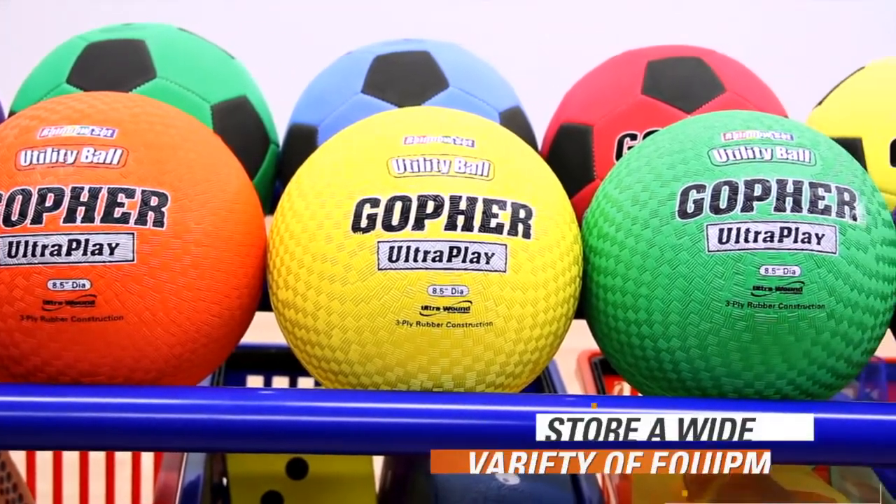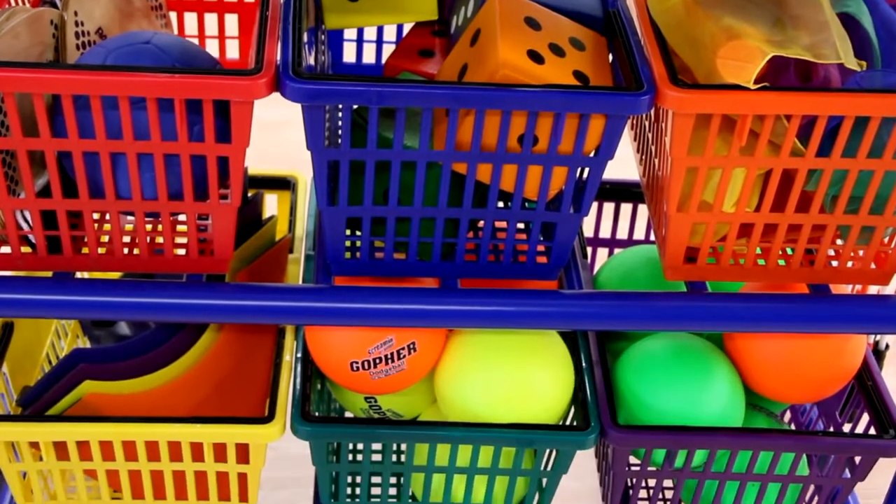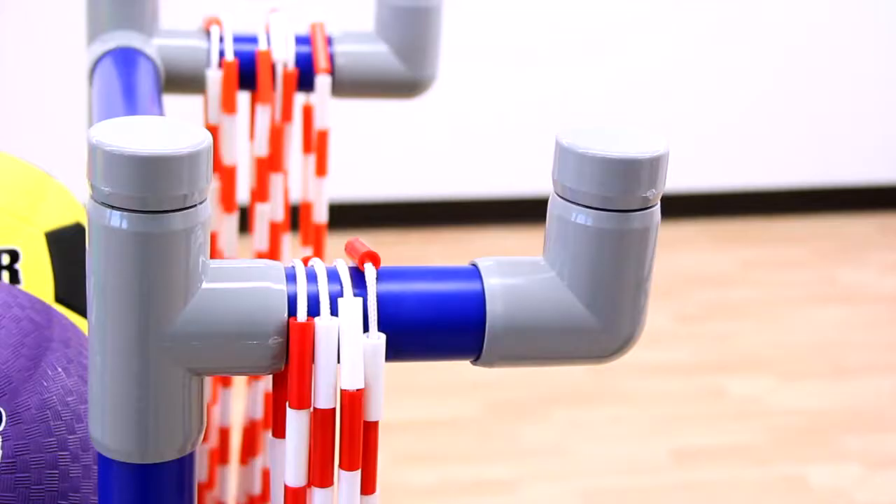Store up to 10 sports balls on the top shelf and keep other equipment handy in the six baskets on the middle and bottom shelves. The cart also features six hooks to organize and store items like hoops or jump ropes.